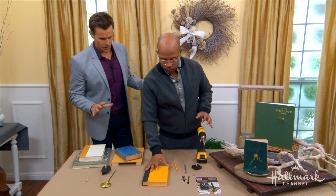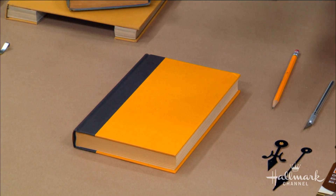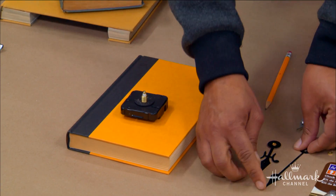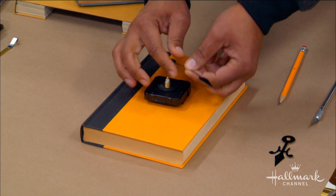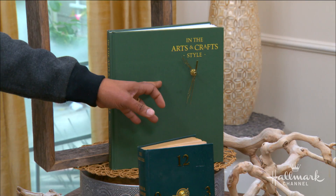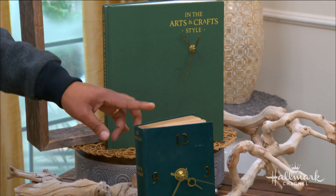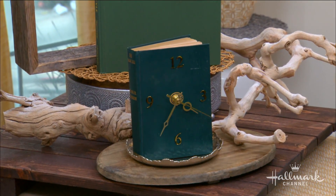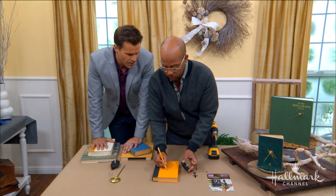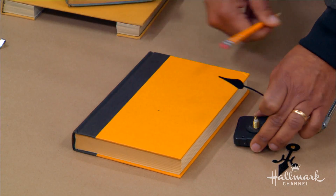So you're going to get your book that you've decided on, open up your mechanism, and start to get an idea of where you want it on your book. Classically you can put it in the center — if you see over here on the Arts and Crafts book, I did it off to the side. The Magic Egg, I did it right in the center. So play around with where you want it and the size of your hands. Once you've decided where you want it, just mark the cover with a little pencil.